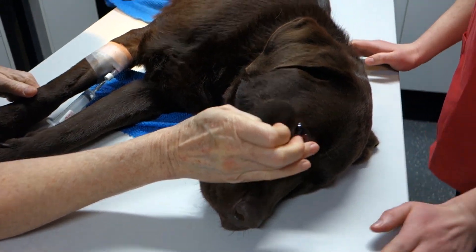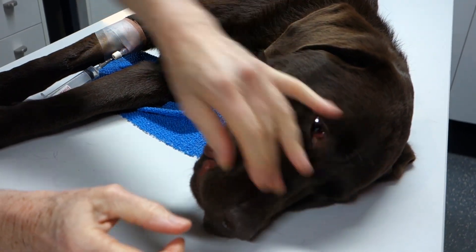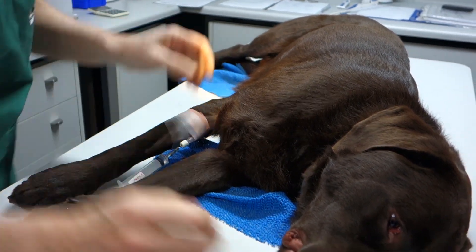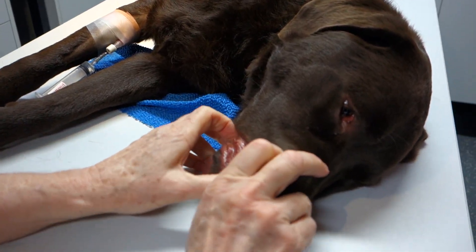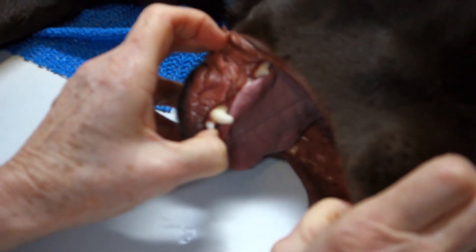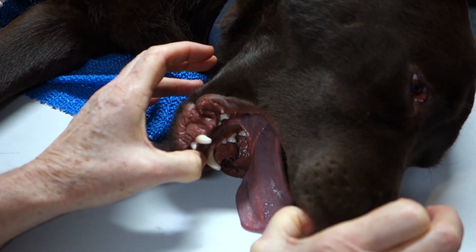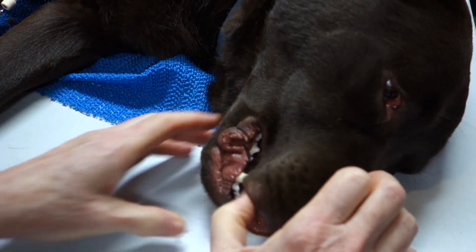We'll check the palpebral reflex — that's gone. His eye is starting to roll down. I'll check his withdrawal reflex — a good pinch between the toes — that's gone. Excellent. So we can check his jaw tone safely now, just with the tips of our fingers on his incisors, so you don't get a big canine tooth chomping through your thumb. He's got some good relaxation in the jaw tone. There is a bit of tension there, but we can probably intubate him safely. If he starts chewing a little bit or if it gets tense, we'll have to give him a little bit more.